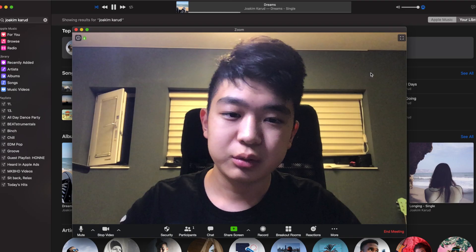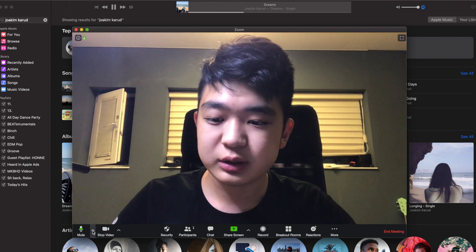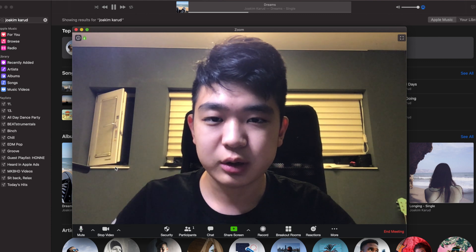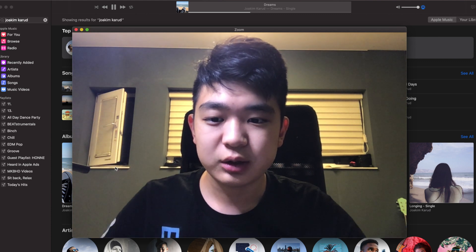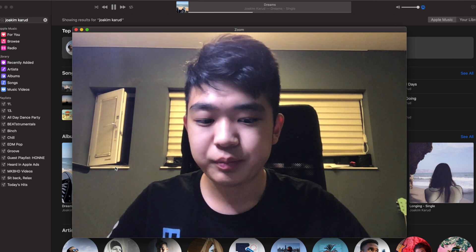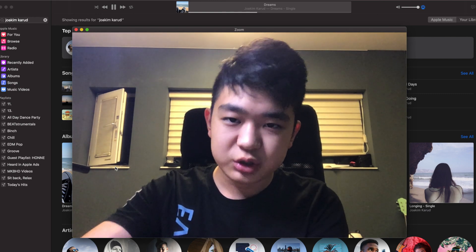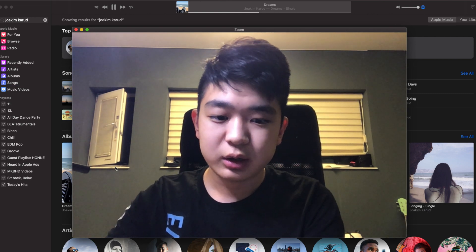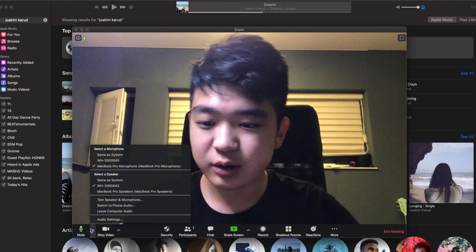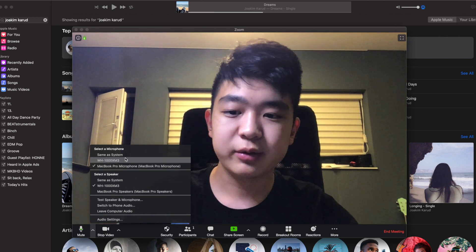If you go back to Zoom, right next to the microphone button there's an up arrow — click that. Then you'll change your microphone to your MacBook. If you do that and just wait a bit, it'll switch. It just sounds significantly better. The easiest way to do this is by going into your microphone settings and switching from your headphones to the onboard microphone.